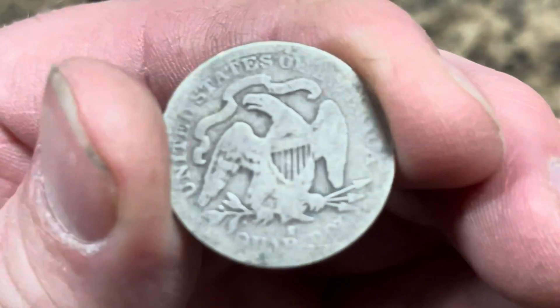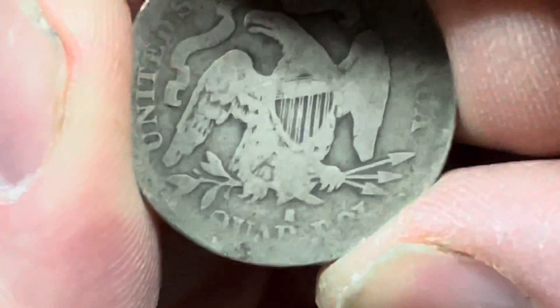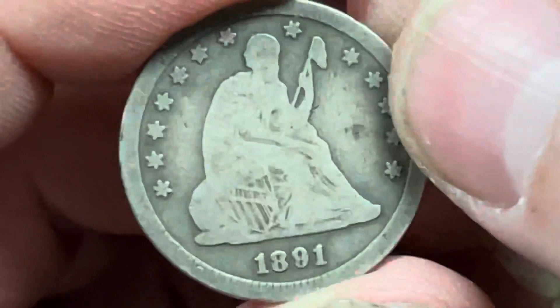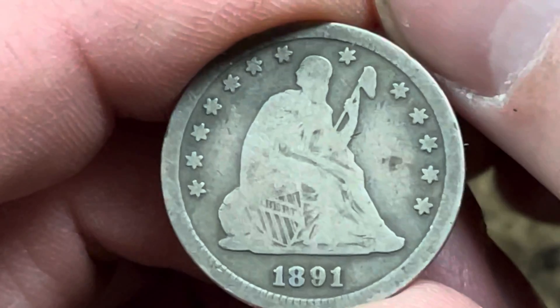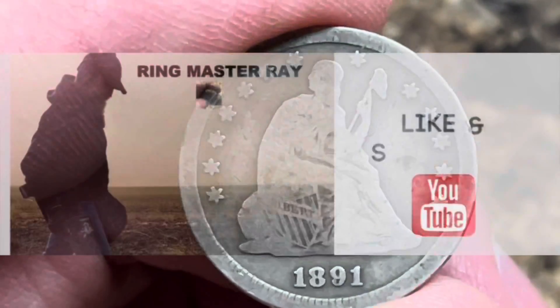Very cool, zoom in a little more so we can see it a little better — there we go, that looks pretty good. Very sweet! I just want to thank Paw Spare Time and Hudson — you guys are awesome, I love you guys. Keep up the good work and we'll see you on the next auction. See you later!